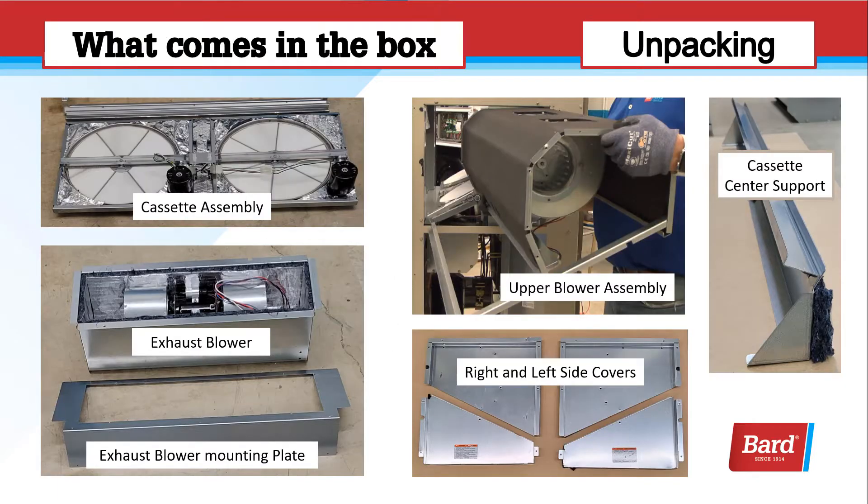What comes in the box? When we're unpacking this, we have a cassette assembly. There's an exhaust blower and an exhaust blower mounting plate. In the center, that's the upper blower assembly. Beneath that is the right and left side covers, and those side covers are going to replace existing blank-off plates on the unit. And there on the right is the cassette center support.